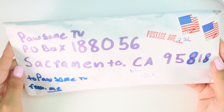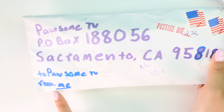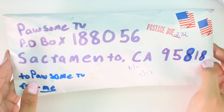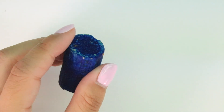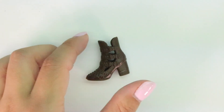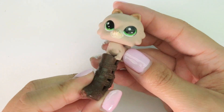Here's the next letter and this one has postage due again, which means I had to pay for it, but that's okay. It says 'to Pawsome TV, from me' - so this is an anonymous sender. First things first, we have this - it looks like a log, I don't know, it's like blue. I have no idea what this is, it rolls around but I don't know what it is. Let me know in the comments below. And then we have this cute little boot here - I don't think it'll fit any of the LPS.